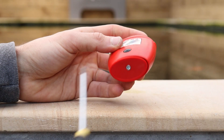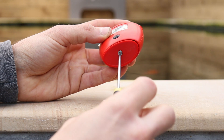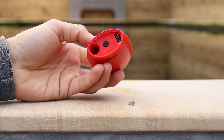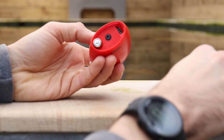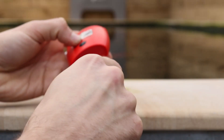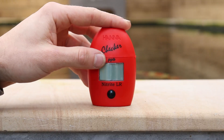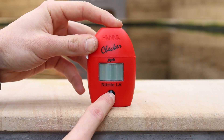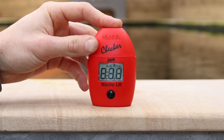First of all we need to put the battery inside the reader. This is done with a small Phillips screwdriver on the bottom of the meter. Once you place your battery inside the pocket checker you can turn it on. This can be done by simply pressing the button once on the front of the meter.